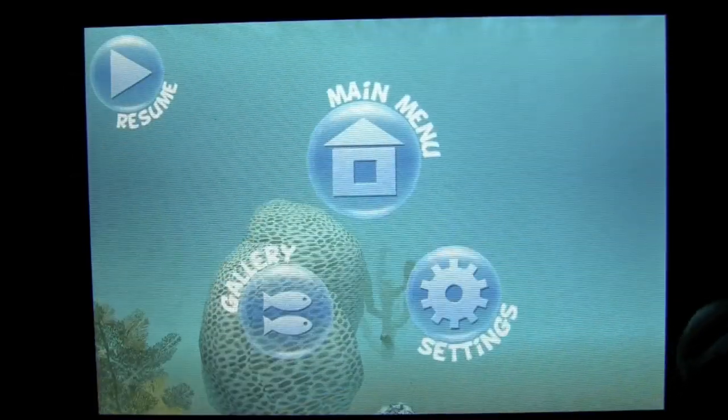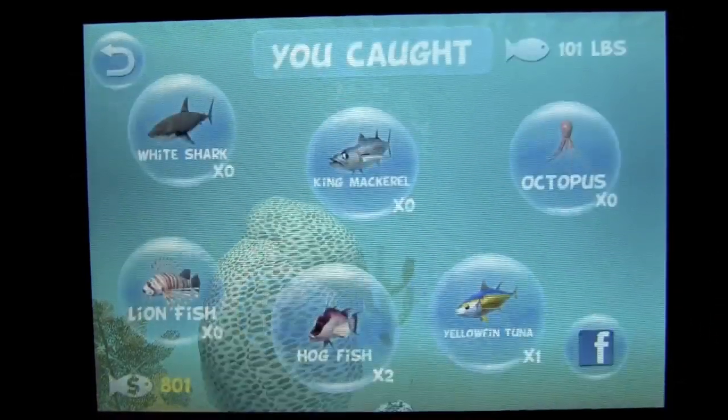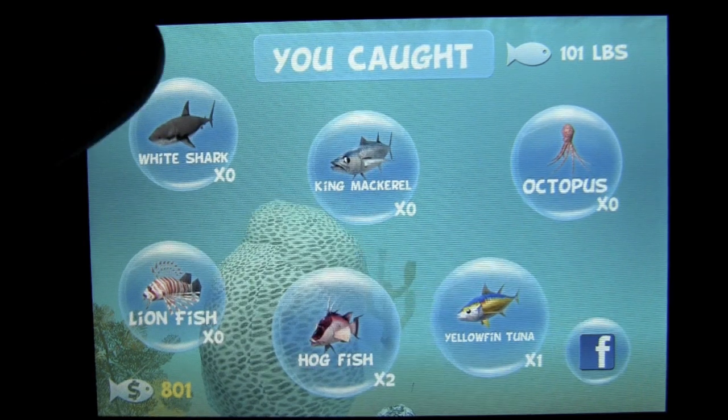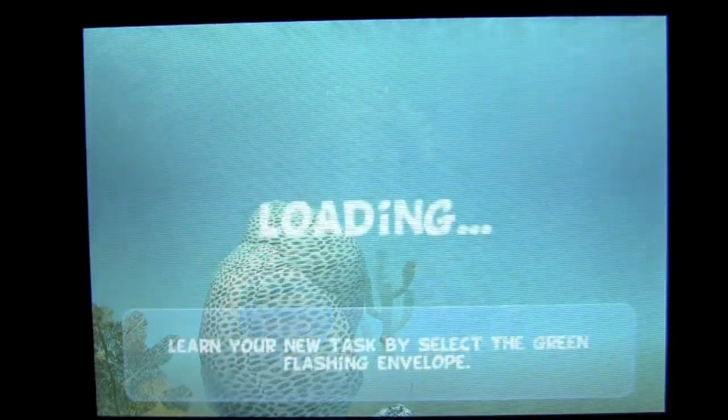Let's tap out of here — tap on the pound sign and we can go into our gallery. The gallery is where all the fish that we have caught for this water setting are shown. You can see I have got two hog fish, one yellow fin tuna, and so on. You can go back out here to the main menu.